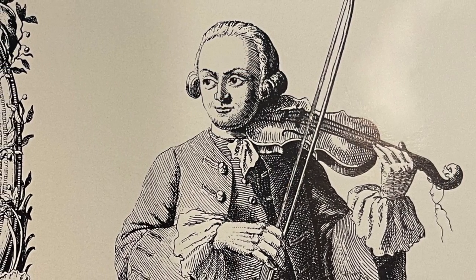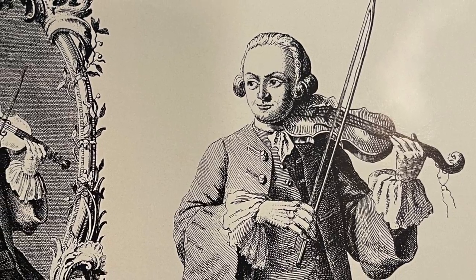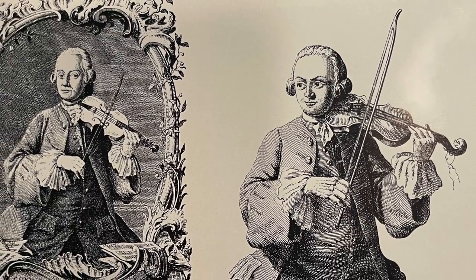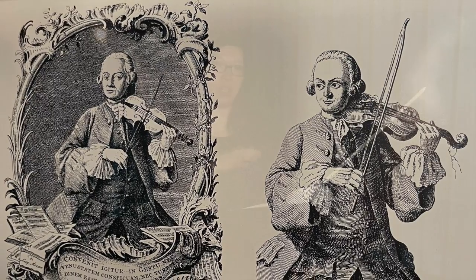Here we can see a picture of Leopold Mozart, the father of Wolfgang Amadeus Mozart. You can see the way he is holding the violin is different from how we hold the violin in the modern days.